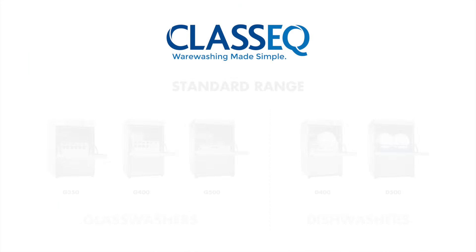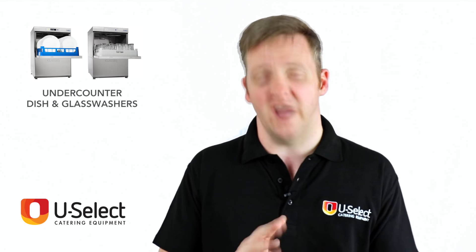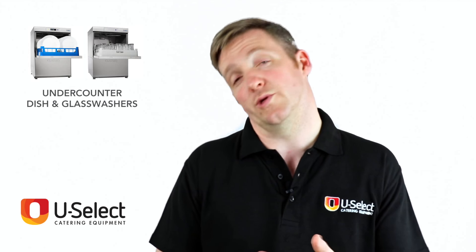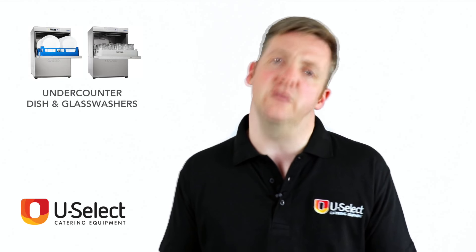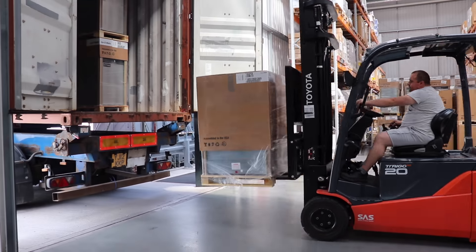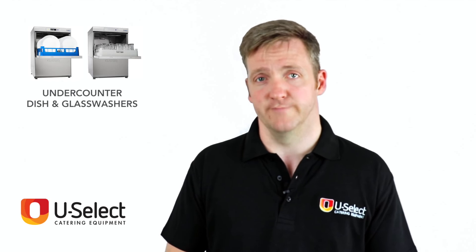So the Classique range: you have the standard and you have the duo, with very simple sizes in both. You have the option of adding water softening and a drain pump to the standard. You have the option of choosing a water softener for the duo, but you always have a drain pump — remember that. They are solid, well-built, really easy to care for machines, and we think they're fantastic. We sell loads of them because people love them. So if you choose a Classique, you almost certainly won't regret it.